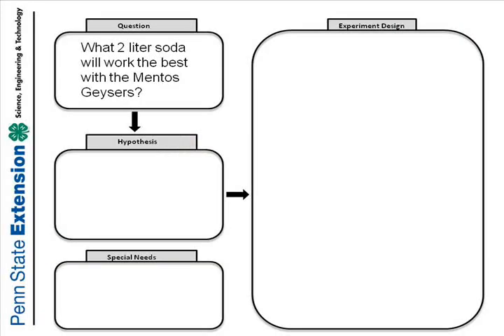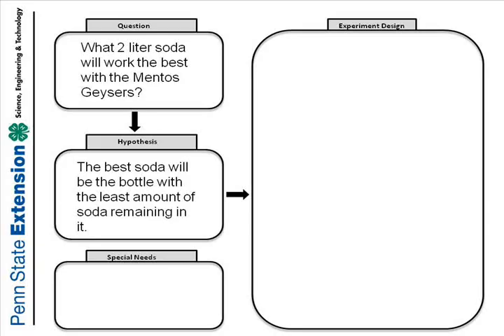It would have the least amount of liquid in it. Well, we know what the question is: what soda works the best in Mentos geysers? So we will write it into our worksheet. The question we developed was: what 2L soda will work the best with the Mentos geysers? Our hypothesis is: the best soda will be the bottle with the least amount of soda remaining in it, because the more that shoots out, the better it is.